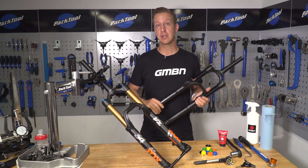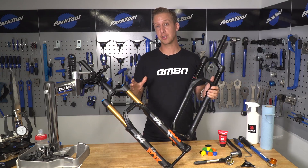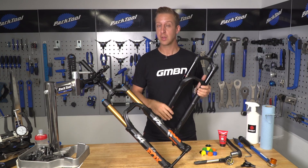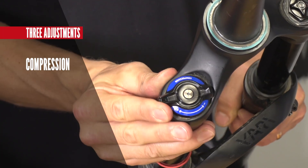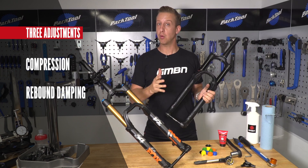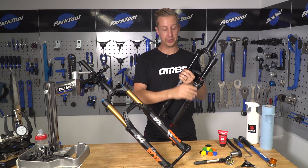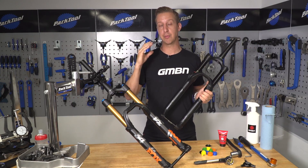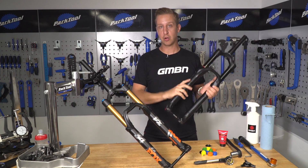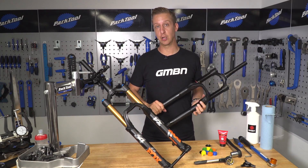Most suspension forks available today offer a range of adjustments to get them feeling just the way you want, and the most obvious options out there tend to be air sprung. As well as adjusting the air spring in the fork to suit your body weight, you can adjust compression and rebound damping, but also the air volume. We're going to demonstrate how to change the air volume of your fork using the RockShox Yari and the Fox 34.